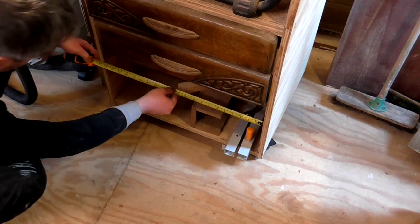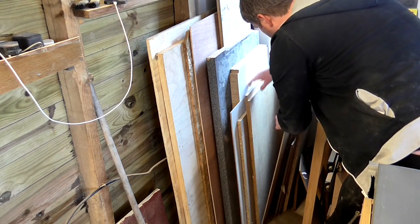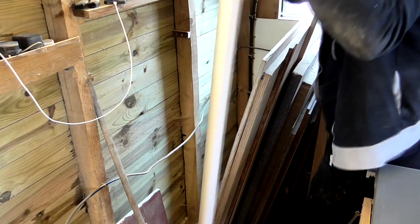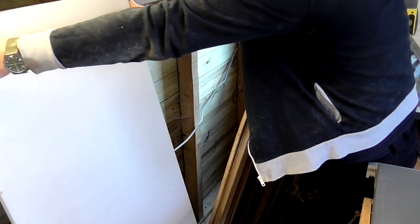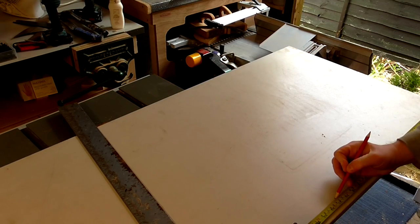The opening measured 53 centimeters wide, so that was how wide I needed my sled to be. I searched through my sheet materials and found a piece of melamine which I'd use for the base. I measured out 53 centimeters and used a framing square to mark a line.